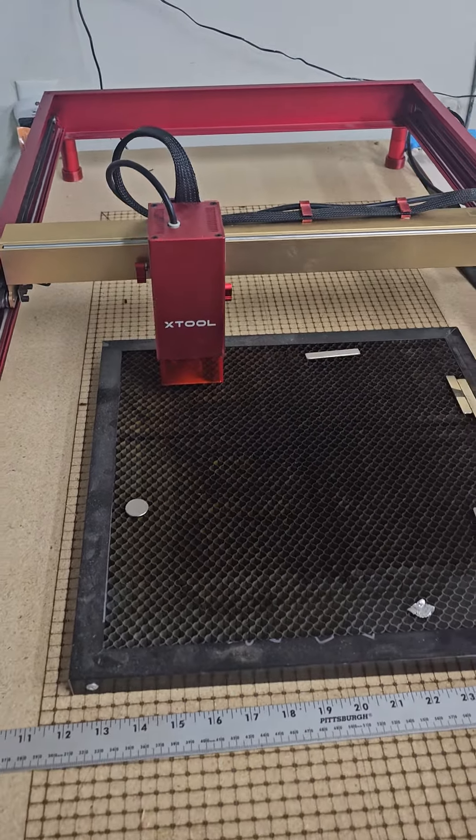Hello everyone, today I just want to do a quick video and show you guys what I've come up with for my fume extraction on the lasers. So here we go.